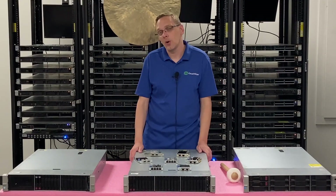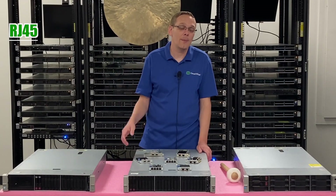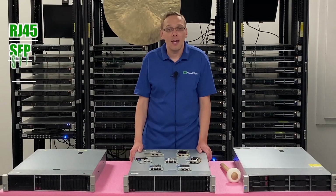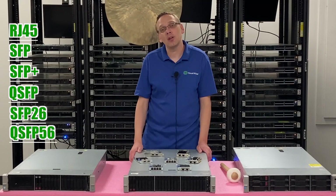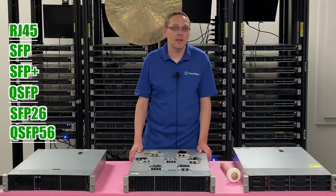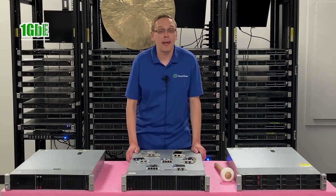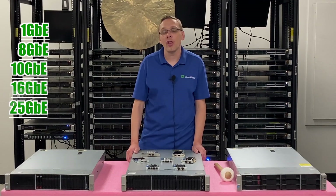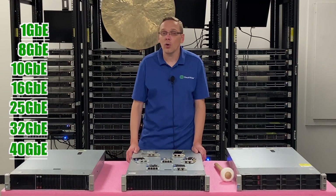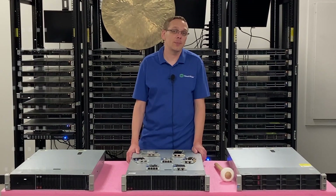So what are the different interfaces? You have RJ45, which is just another way of saying Ethernet. You have SFP, SFP Plus, QSFP, QSFP26, and QSFP56. And what are the different speeds? You have 1 gigabit, 8 gigabit, 10, 16, 25, 32, 40, or all the way up to 100 gigabit. So there are a bunch of different speeds available.